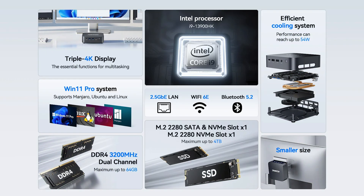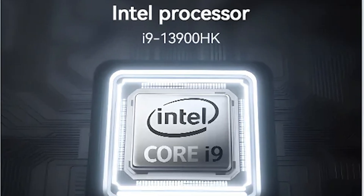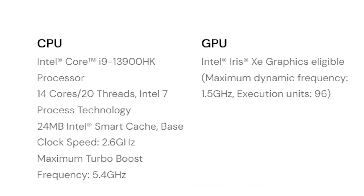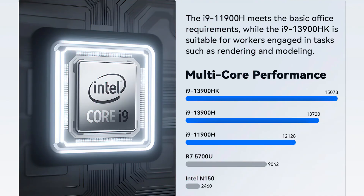Internally, this little bad boy is powered by the Intel Core i9-13900HK processor — 14 cores, 20 threads, 24 megabytes of cache, up to 5.4 gigahertz. The Ace Magic Mini PC is supposed to deliver superior speed and responsiveness, outperforming models like the i9-12900HK, the i7, the i5, the Ryzen 9, and the Ryzen 7. So it's supposed to have some juice under the hood.